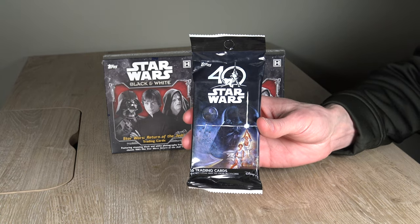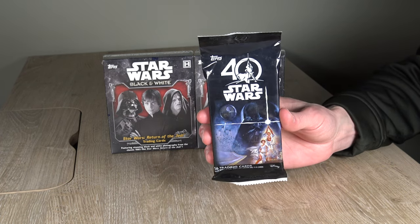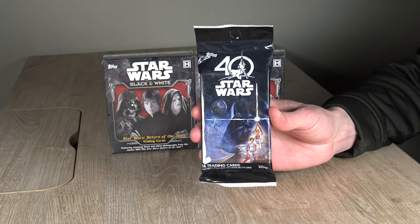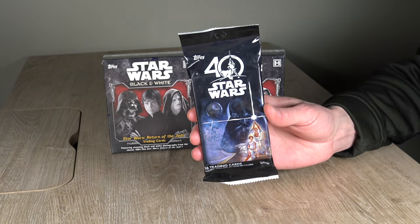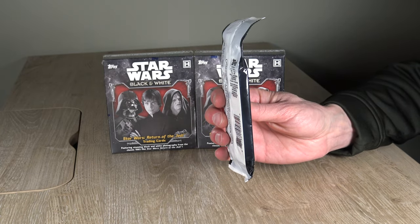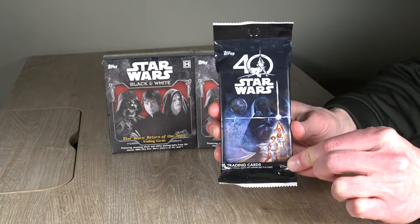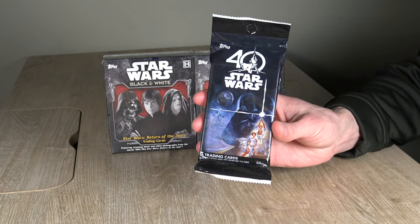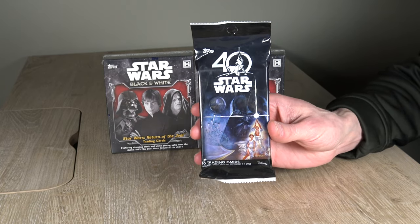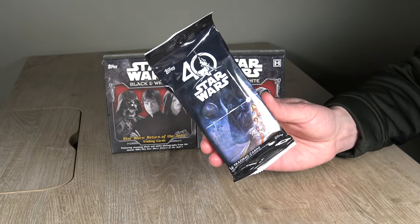Don't tell me the odds. But in this product, there is a chance to get a Carrie Fisher, Harrison Ford, or Mark Hamill autograph. This is the Star Wars 40th Anniversary Fat Pack — probably not going to get one, but you never know. It's a shot on goal to get a classic original trilogy signer autograph. It's 20 bucks. Why not? Let's do it.